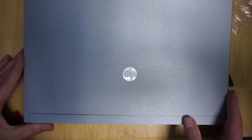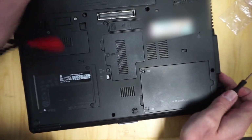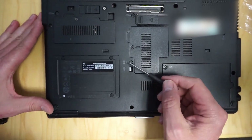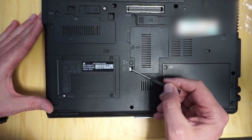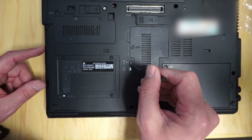So this is an old HP laptop — I think it's about 10 years old. Every laptop is going to be different, but for this one I just have to take out this screw and then press this tab and then the DVD-ROM will come out, so we'll do that now.